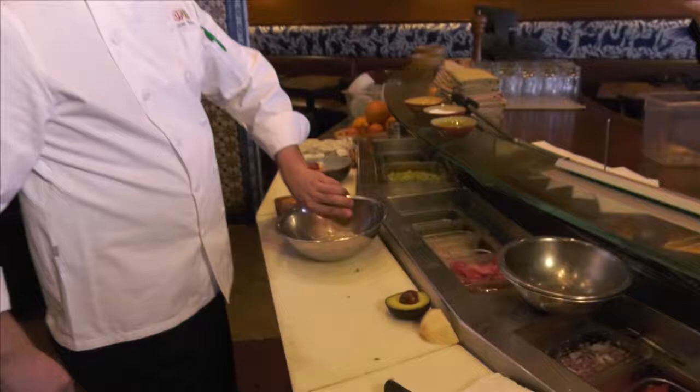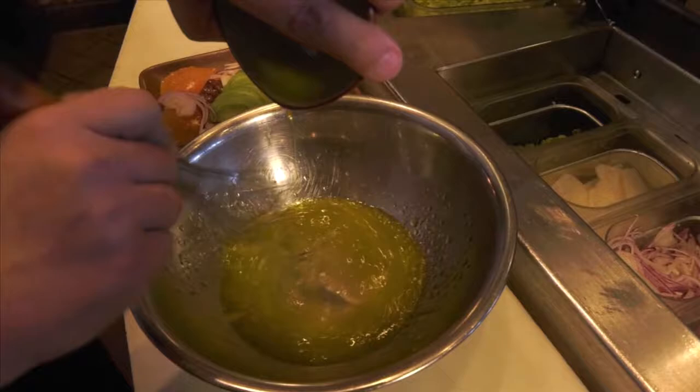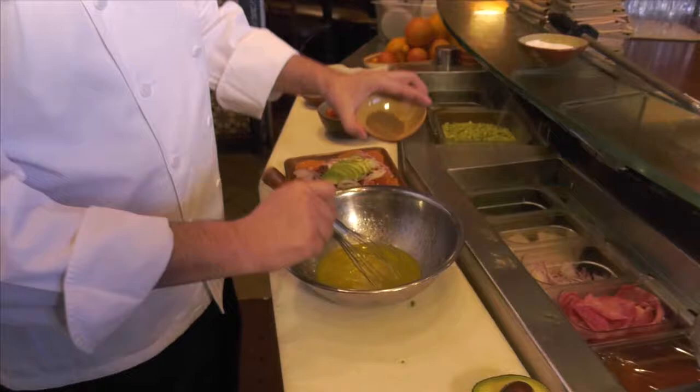We're going to start adding the lime juice, and then the olive oil little by little. We're going to add one teaspoon of coriander.